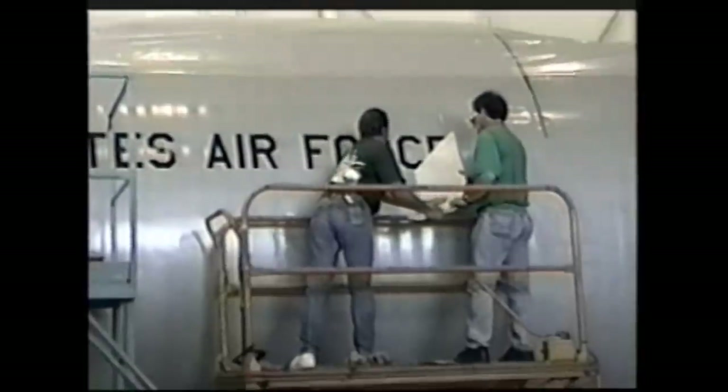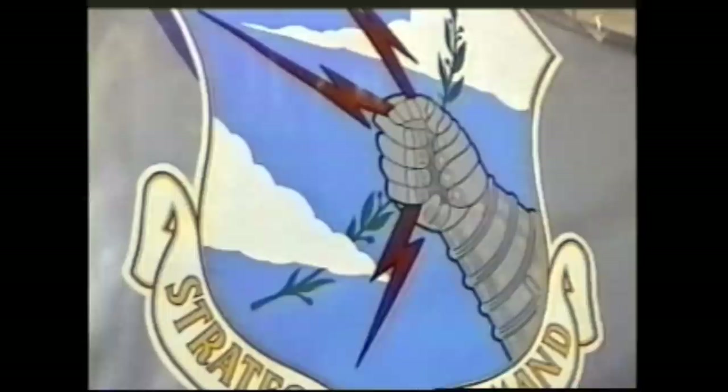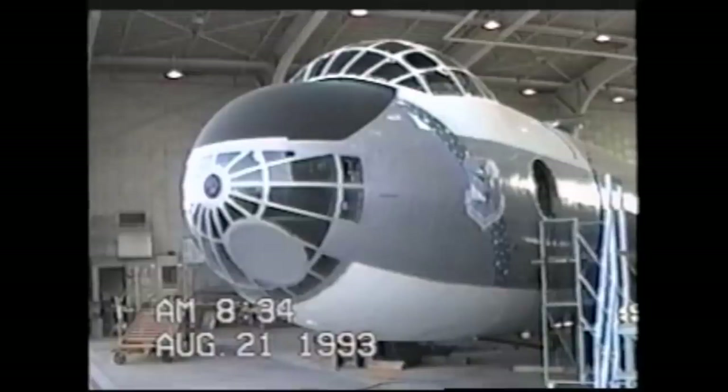Following final painting of all of the external surfaces, Air Force identification, the rare Strategic Air Command logo and banner were applied to the aircraft.